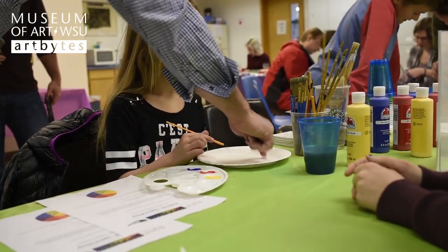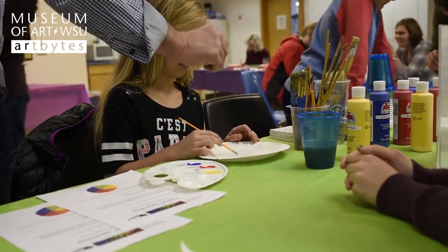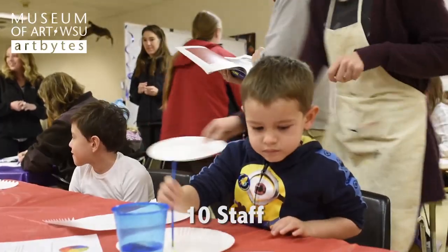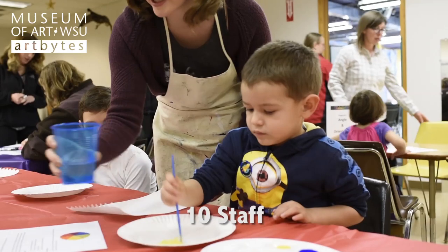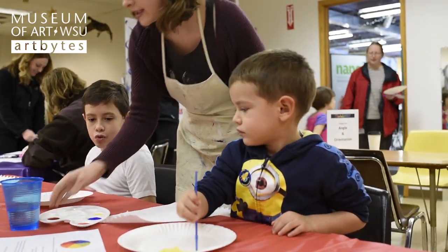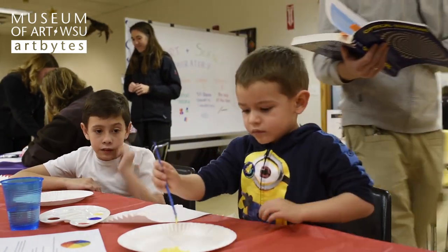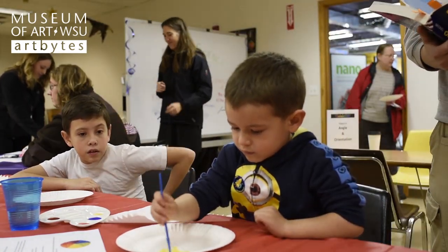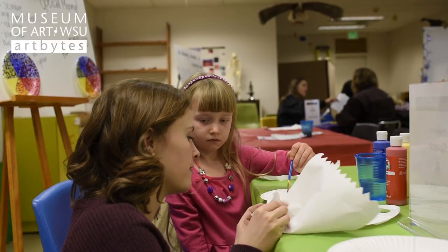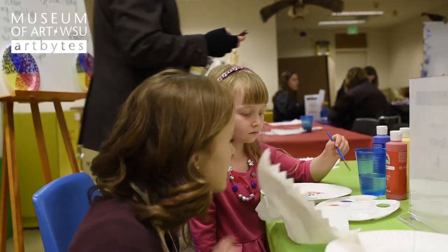The second project is a space and distance project. It has to do with taking primary colors and putting them close to each other on a color wheel. When you put that color wheel further away from your vision, you end up seeing the two colors become one, just as if you would mix them with your hand. So if you took red and blue and mixed them, you'd get purple — but without even mixing them together, just putting them close to each other, your eyes optically mix it from a distance.